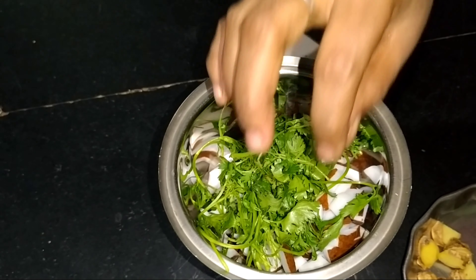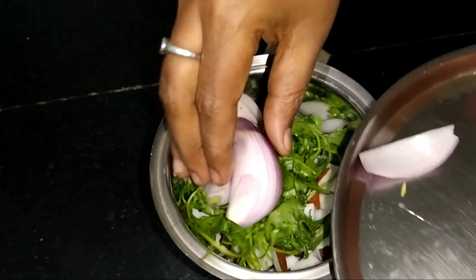I am going to make some ingredients. I am going to make a bowl.